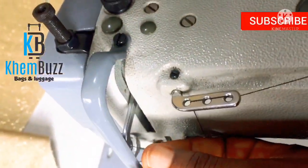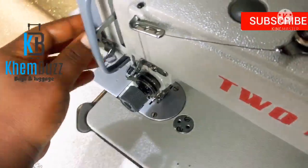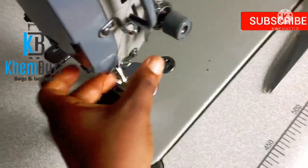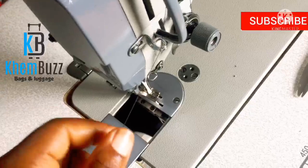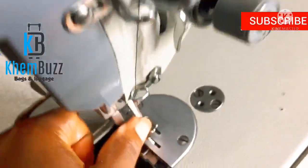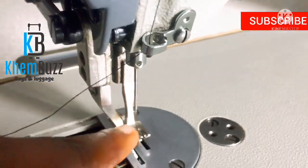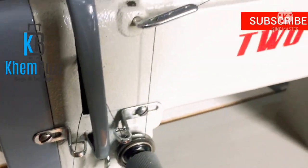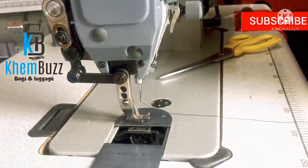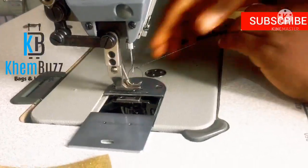Just pass it through here, pass it through here, then take it to the side. After that, bring it here, then take it inside this hole and bring it to the middle. So guys, this is it! The next thing is to hold my machine and take this right inside to pick the thread inside. Guys, this is it!